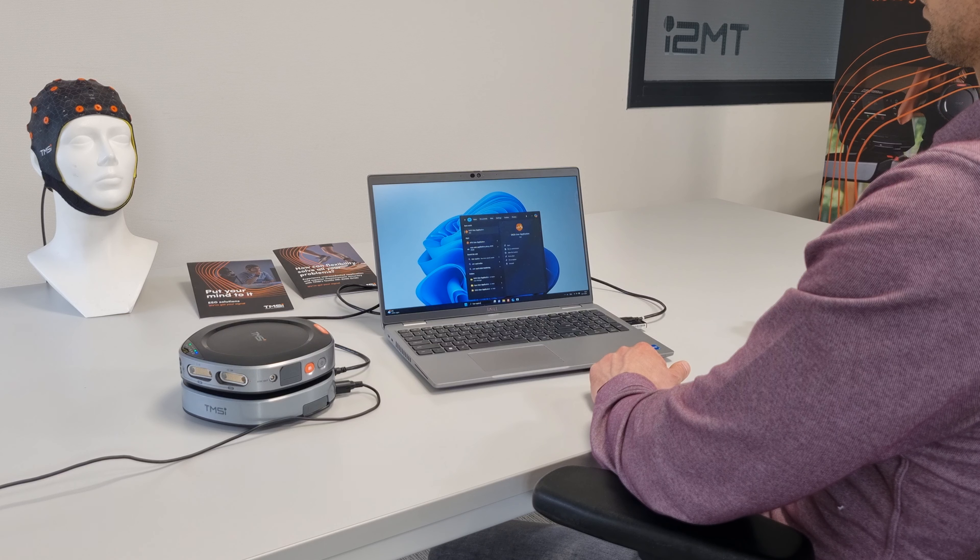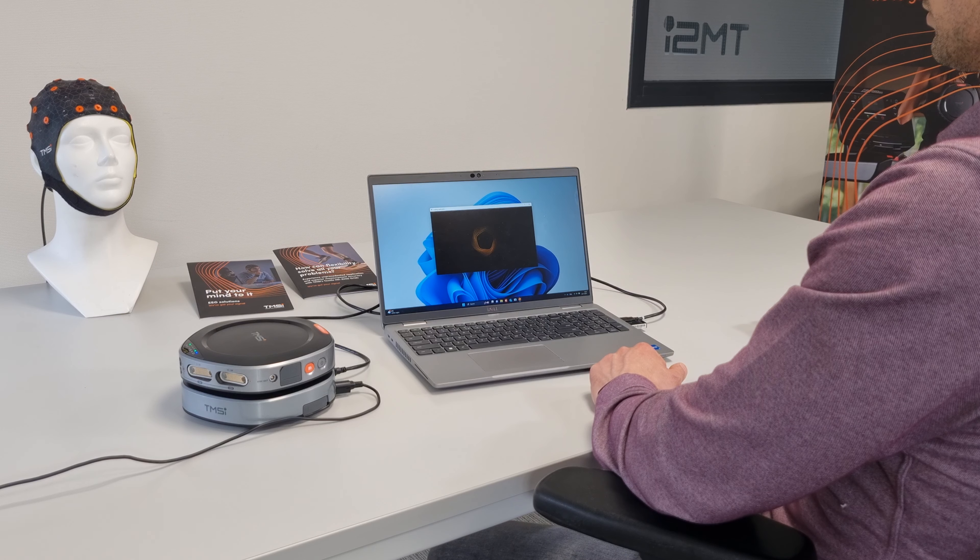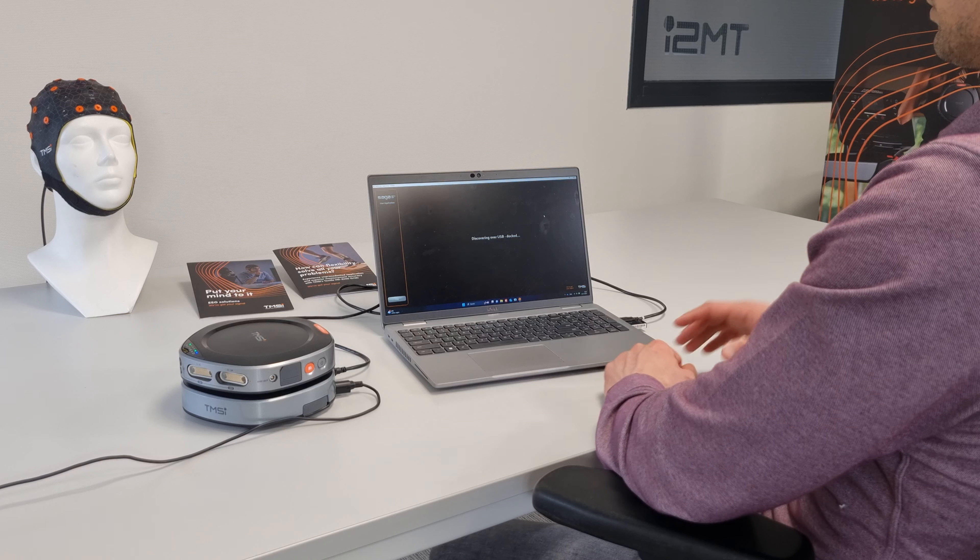Now the startup is complete and you can connect your device via the PC. You can easily connect your device by opening the Saga user app. It will automatically search for a device and connect if found.